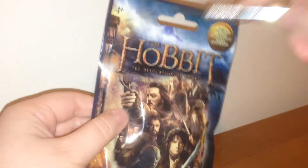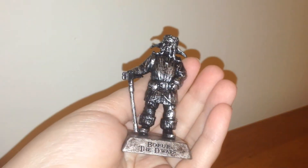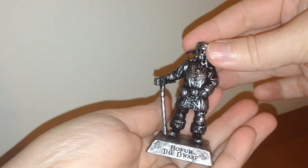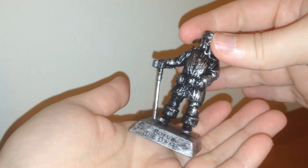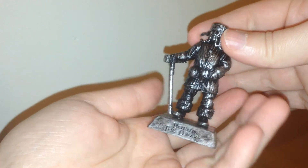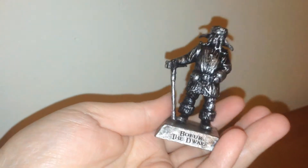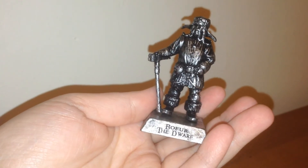And on to pack number three. We got Bofur the Dwarf, and he is amazing. I really love the finish on these, and I'm pretty certain I was right — there is no bronze, gold, or silver, just in these ones; there's just the different three rares. Originally, like I said, you could get a different color for each one, but I love this finish. I think it's fantastic. So the three tones is not really needed for these.